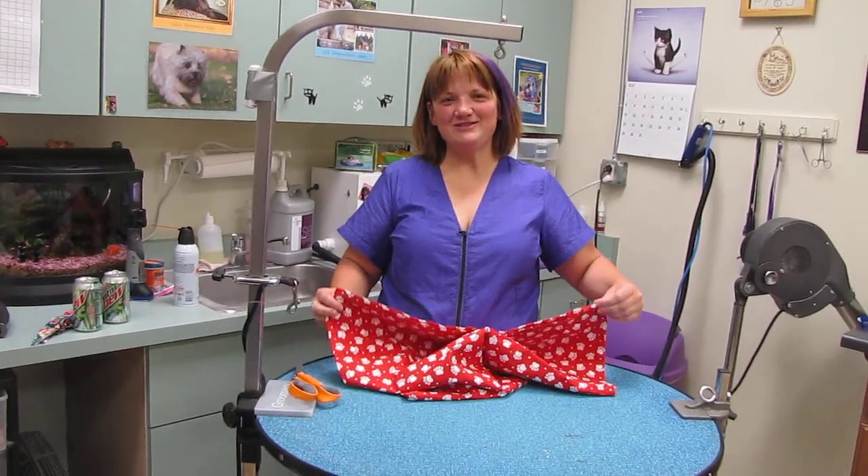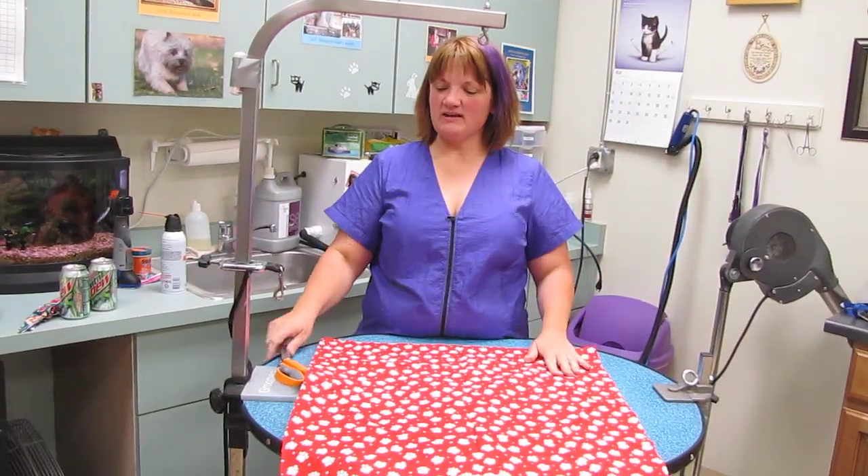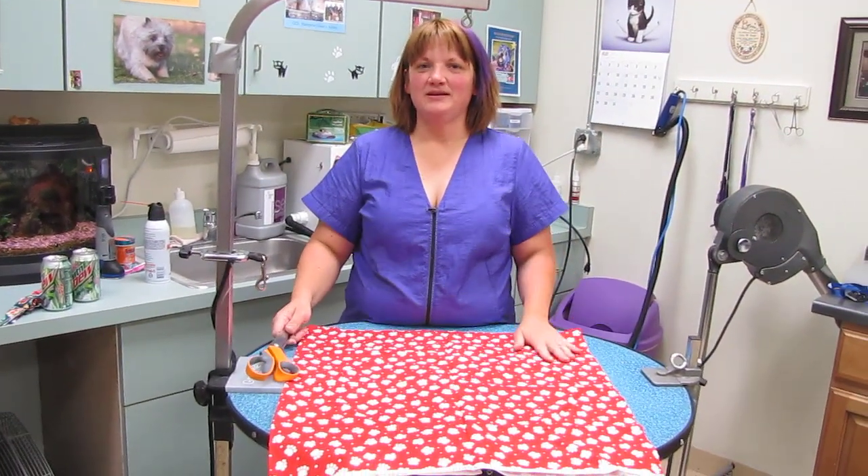Hi, it's Kirstine. I was asked to demonstrate how to cut bandanas because I did a diagram but they couldn't figure it out.